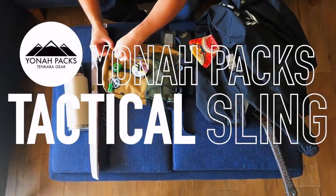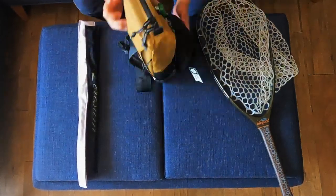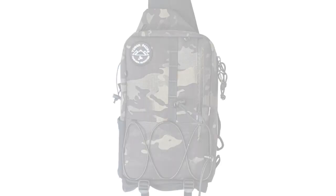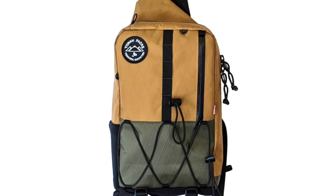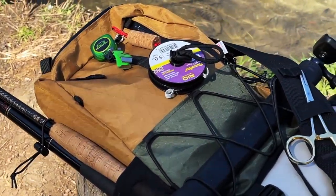This is the Yona Tactical Sling Pack. This pack is made in the U.S. by hand and the quality is so top-notch it feels custom-made. The Tactical Sling comes in four different colors: Black Multicam, Regular Multicam, White, and my favorite, Coyote Brown. These packs are constructed with X-Pack nylon fabric which is super light, water-resistant, and extremely durable.